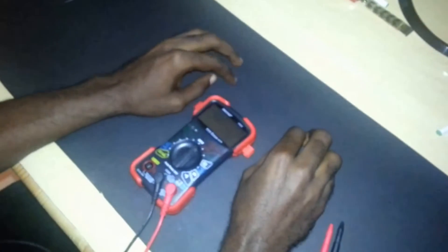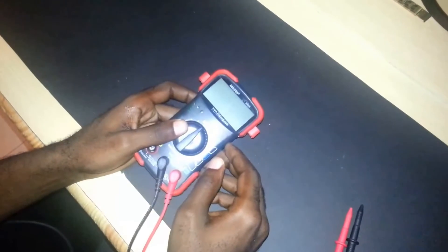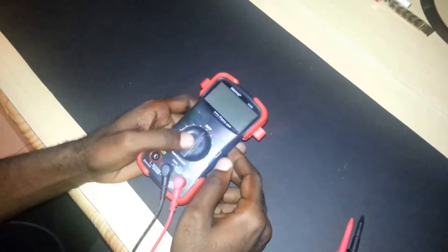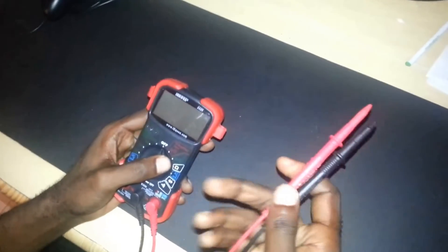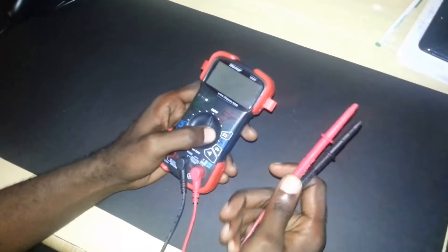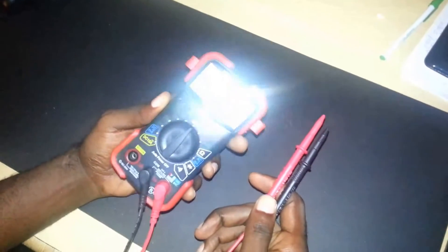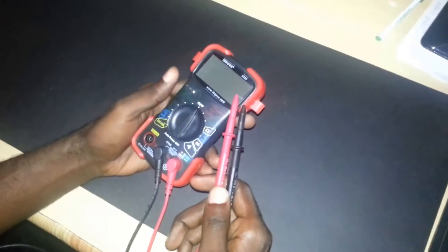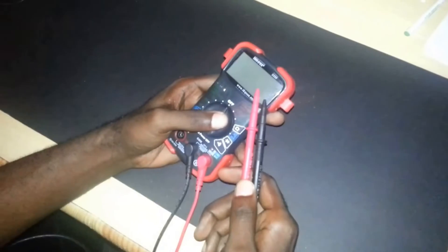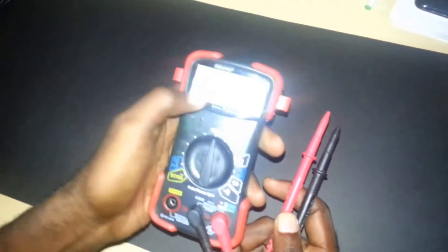We're here today to solve some simple problems you might be having in and around the home, especially with your PC. Do-it-yourself fix guy is here with another helpful tutorial. Today we'll be looking at a multimeter, or general-purpose ohm tester, used for testing voltage and continuity in wires. The particular model I'll be using today is the Innova 3320.